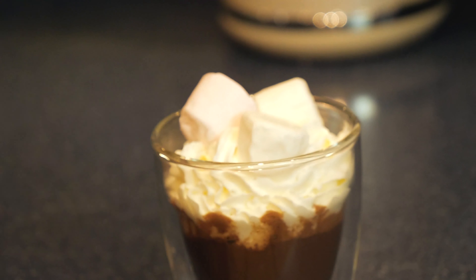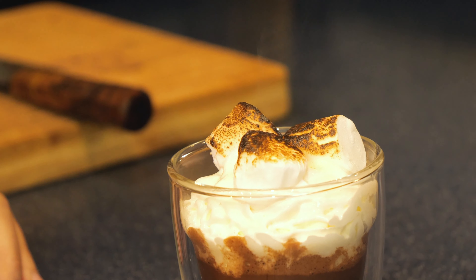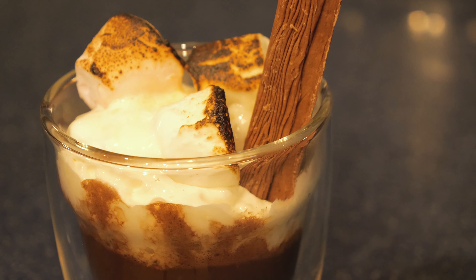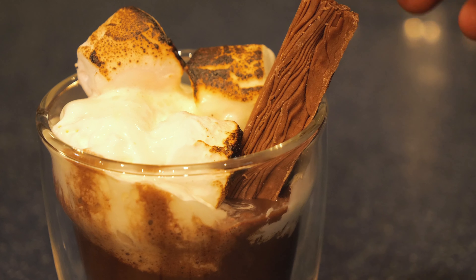Once it starts to boil, we're going to turn the heat off and go in with all of our chocolate, whisking it until everything is nicely melted and combined.